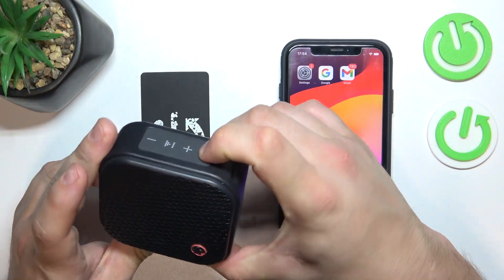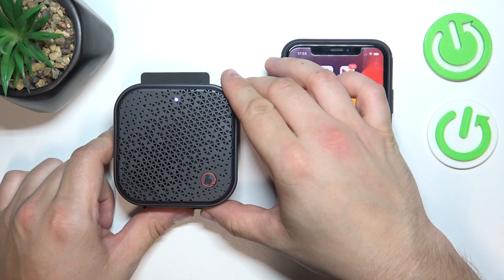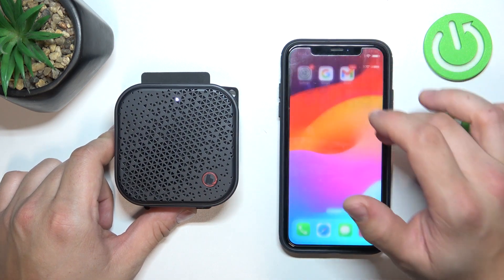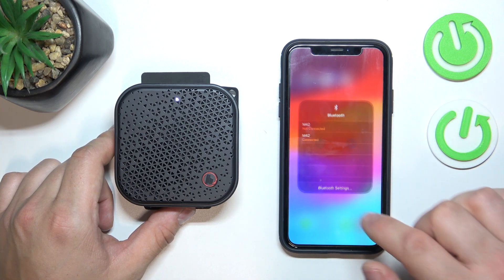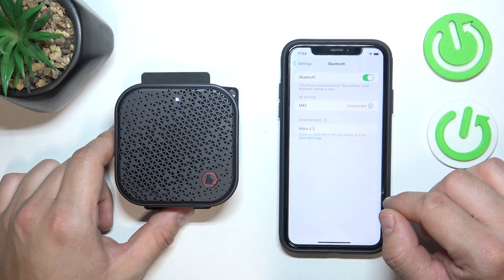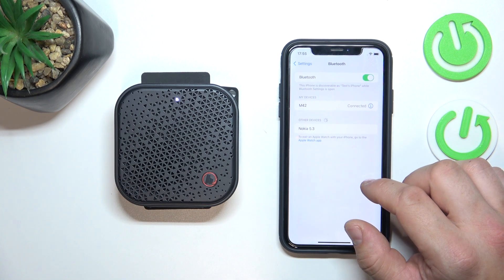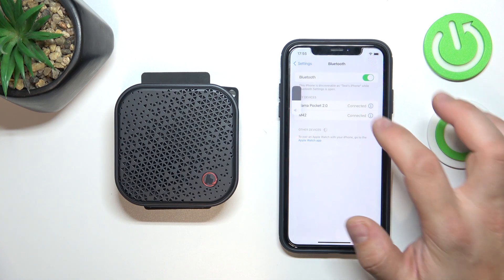In the beginning, enter pairing mode. Now go to Bluetooth settings on your iPhone. Select the speaker from the list. And it's done.